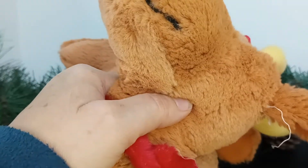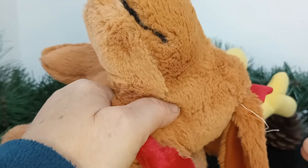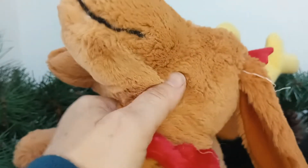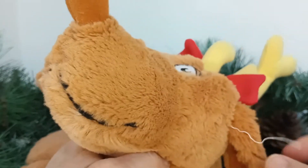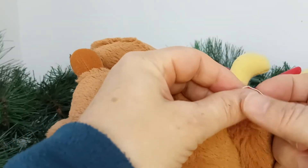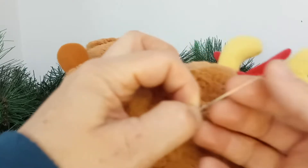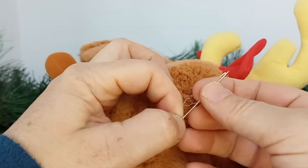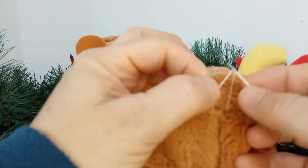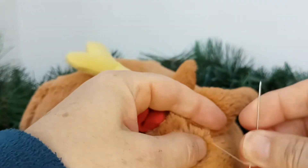As a first instinct, everybody's like, oh, just snap it off and move on. But since I'm pretty crafty with sewing, knitting, and crochet, I'm going to show you the proper way of handling this. I have a sewing needle — one of those pointy ones that can actually hurt you. We're moving this in.